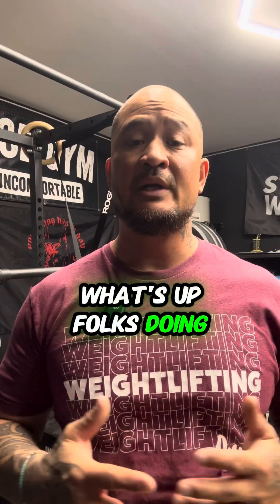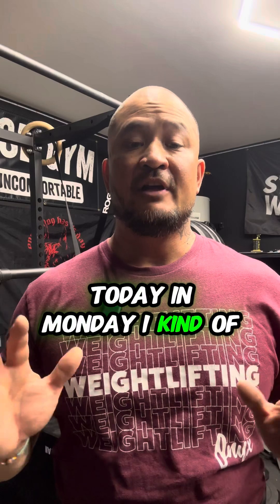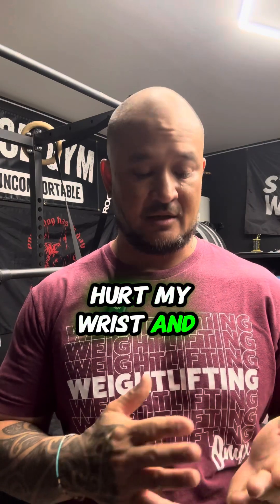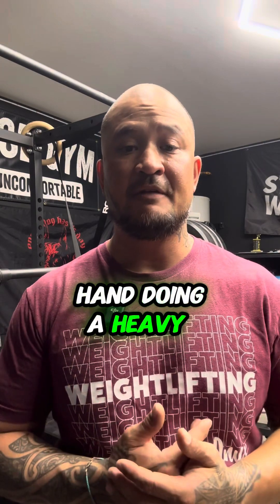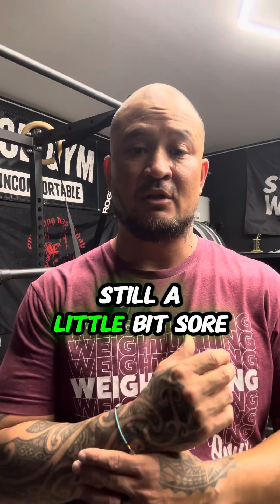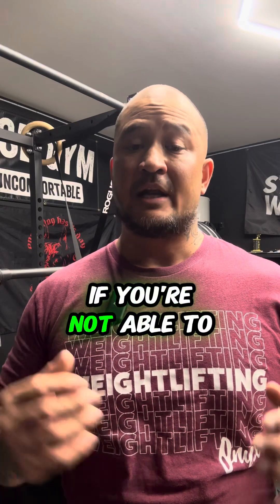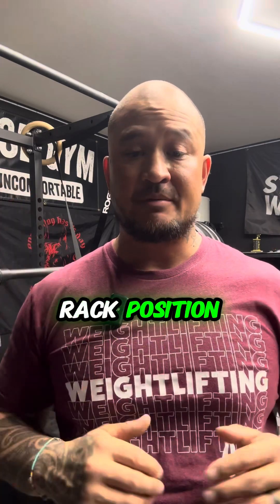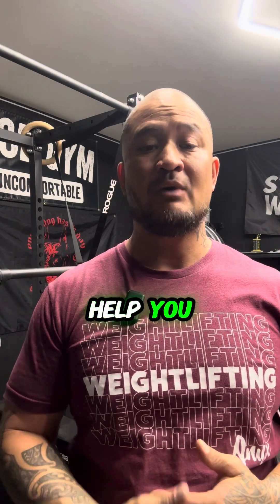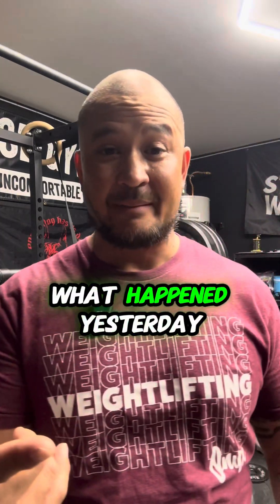What's up folks, doing my training at home today. Monday I kind of injured my wrist and hand doing a heavy clean. I tried to do the front rack and it's still a little bit sore, so I just want to show you an option if you're not able to get in that full front rack position — something that could help you still do front squats and have that bar resting on your shoulders. Here's a video of what happened yesterday first.